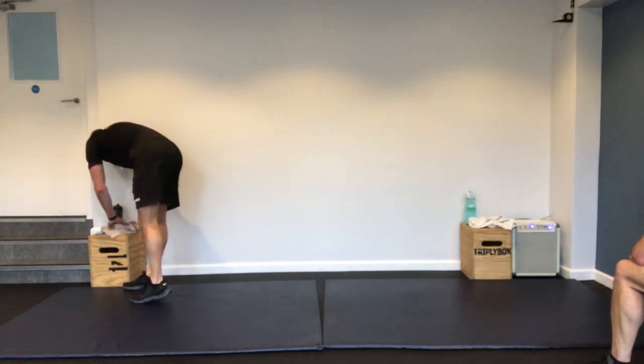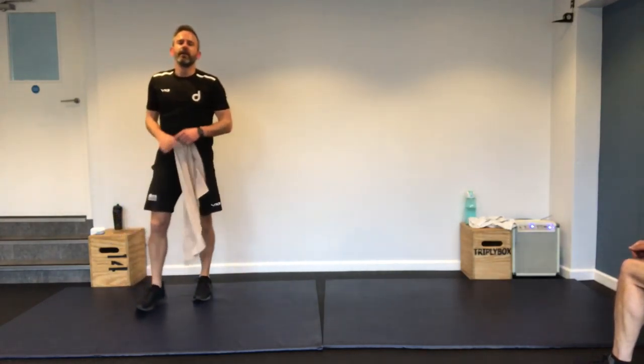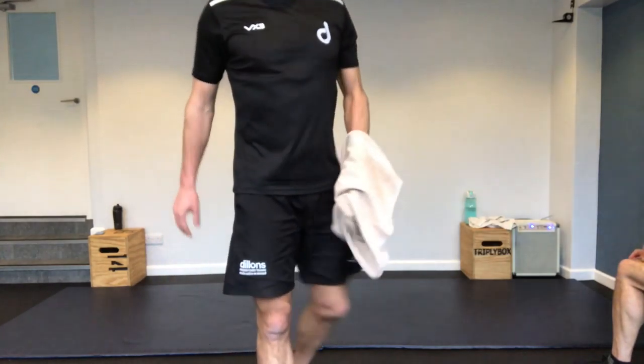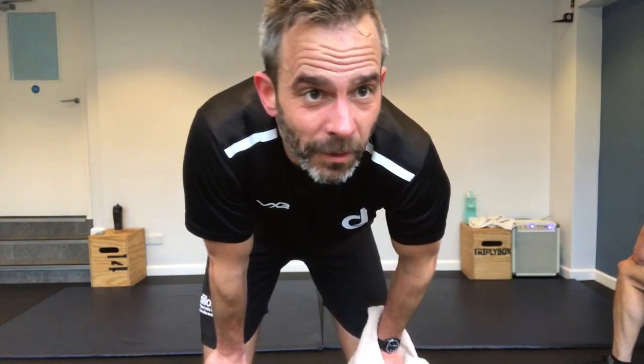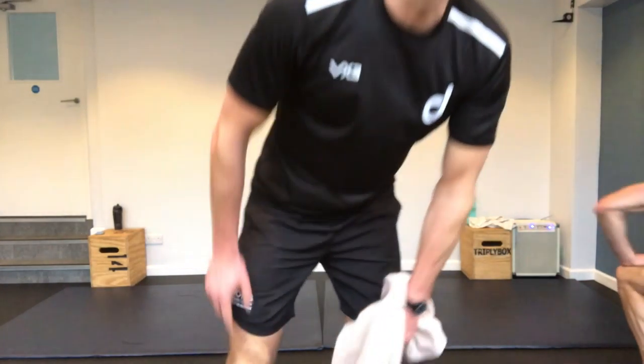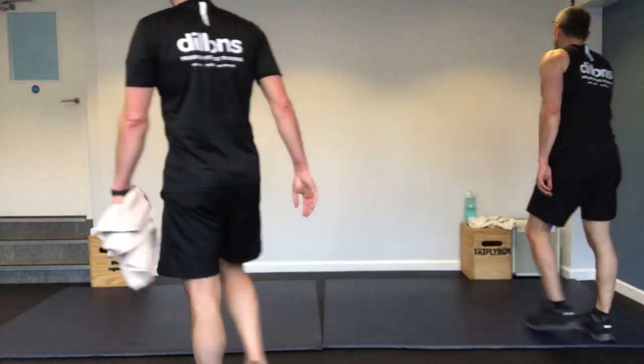One more time — one more minute and we're done. Floor to sky, three rounds down — let's go. Come on, one more. Halfway. Ten seconds. Three seconds. Stop — woo! Four rounds down, that's my finisher done. How's everyone doing?